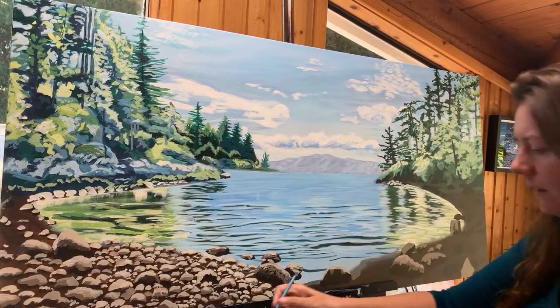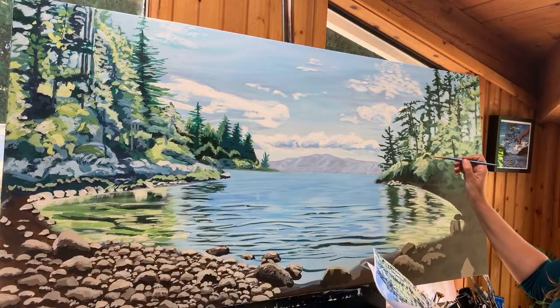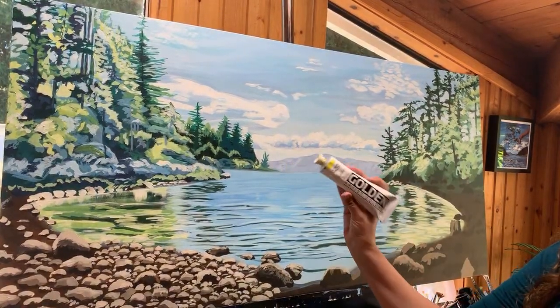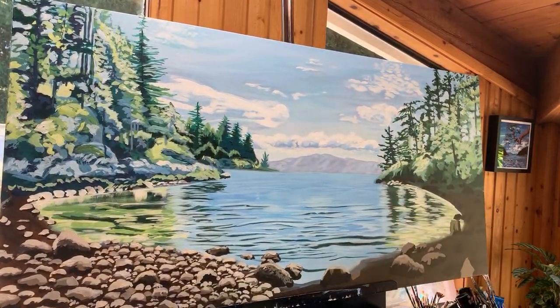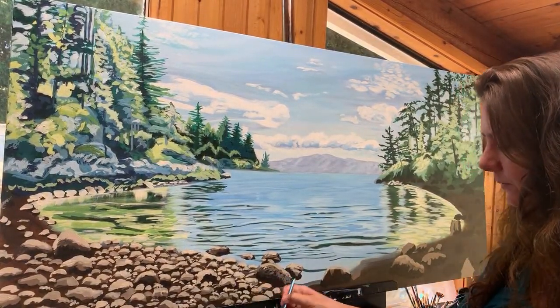A viewer named Lee Draws says the painting is beautiful and asks what type of paint she's using. Lori confirms she's using Golden acrylic paint — a heavy-body, very high-quality paint that she would definitely recommend.